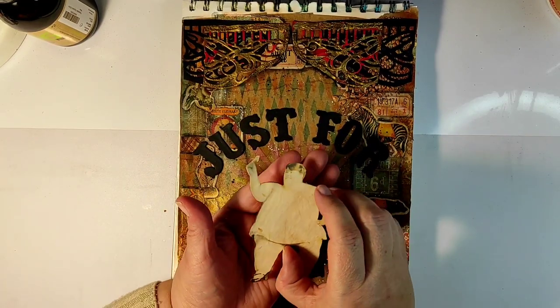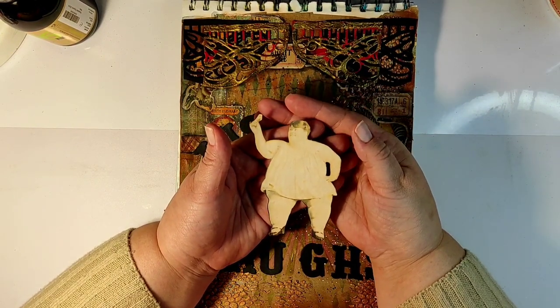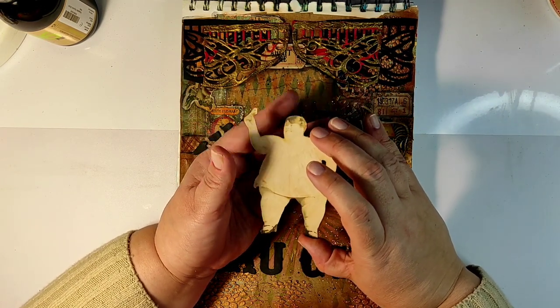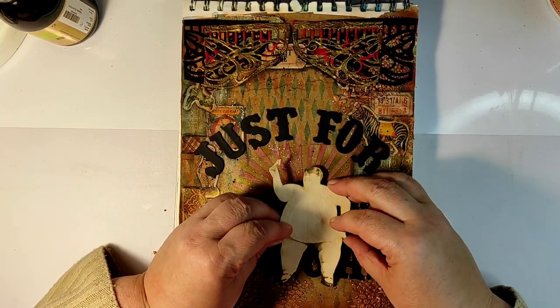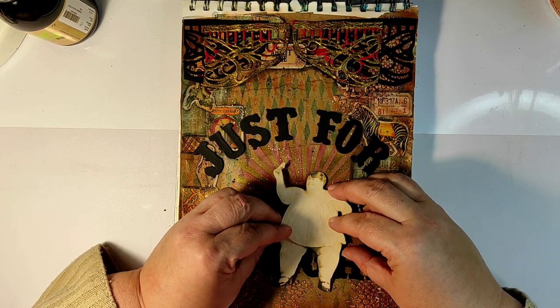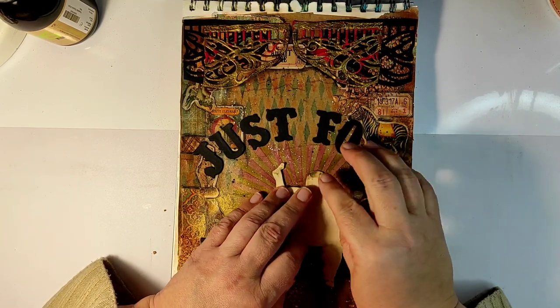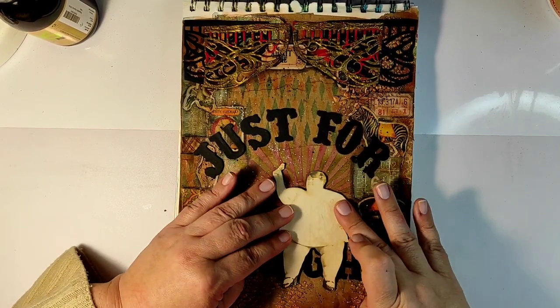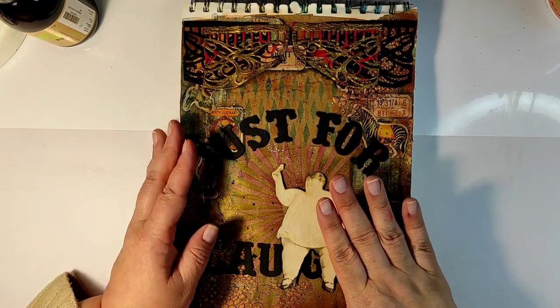I'll glue the letters down, and then it's time for the focal point. This is my focal point — it is a vintage photo of a lady called Jolly Trixie. I'm not sure if that's her real name; it was really difficult to find more about her. On the internet you can find her measurements and her weight, but you cannot find anything more about her as a person. This just adds to the thought that people who look differently become a freak show — they get robbed of their humanity. That's why I chose this image.